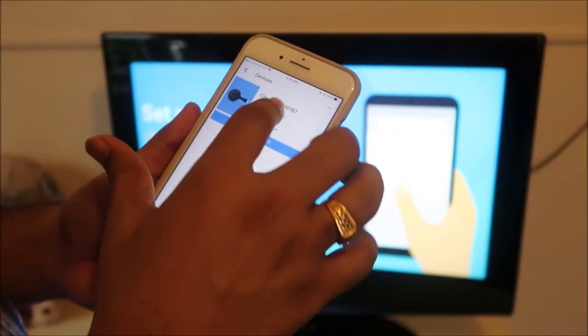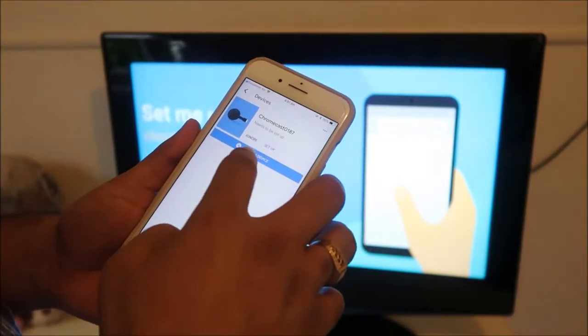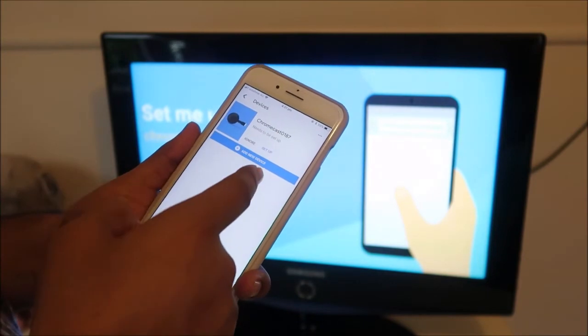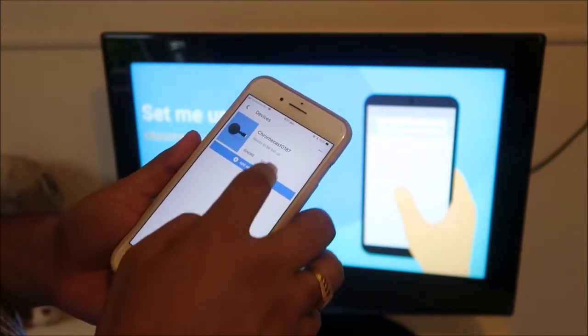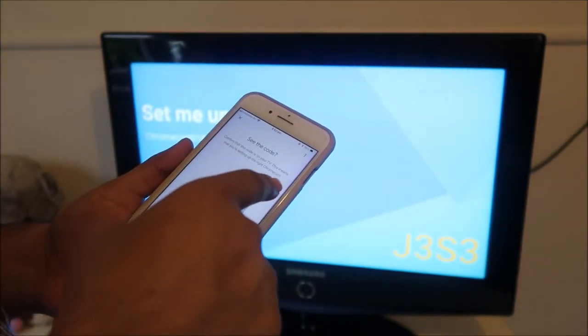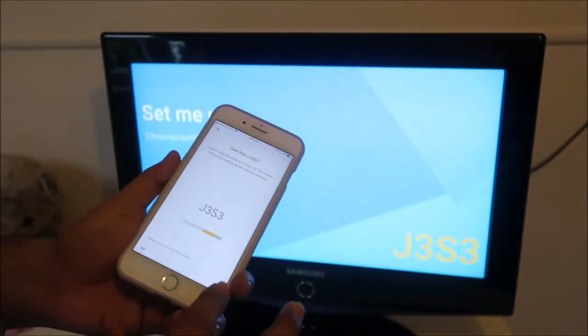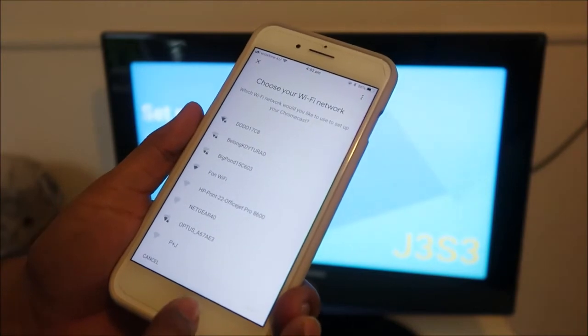Once you open the Google Home app, click on Setup. I already found this particular Chromecast and I can click Setup. If you can't see your Chromecast, click on Add New Device and it will be automatically detected. Now I'll click Setup — confirm that this code matches what is shown on your TV, which means you are setting up the right Chromecast. I'm going to click Yes.